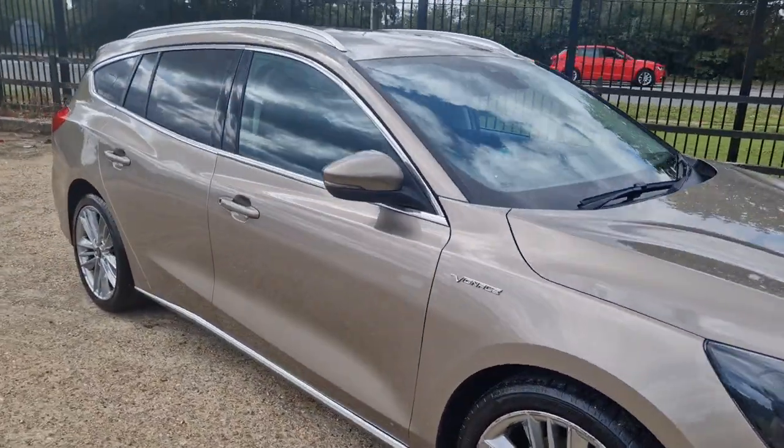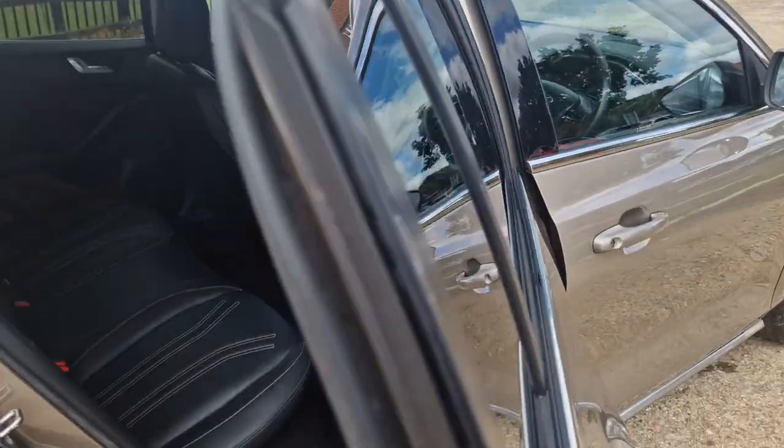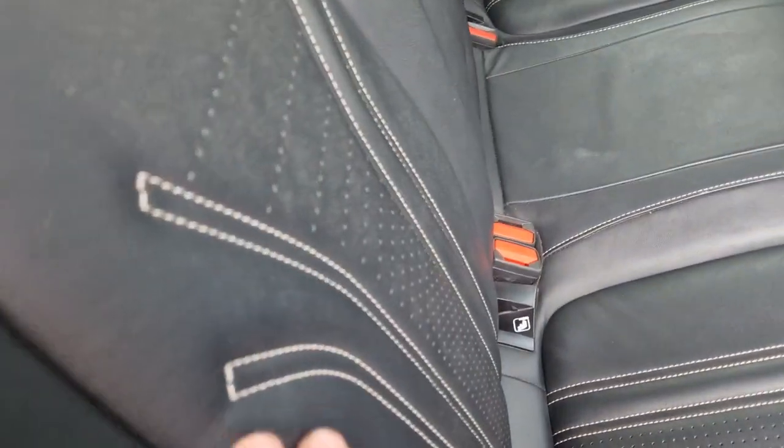I'm just going to go into the vehicle now, I'll show you the back seats first. It's got a nice bit of hand stitching there, you can see that.